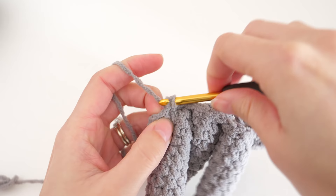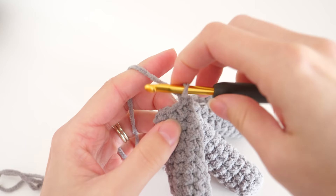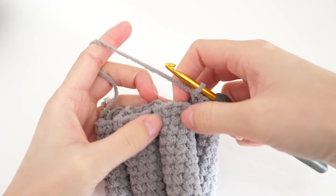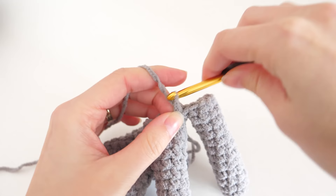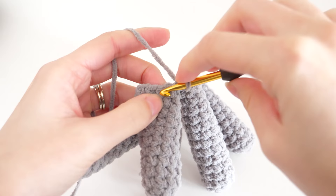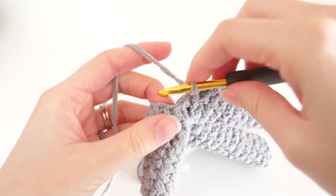Now we're working around the hand to close up the round. Make one single crochet into each of the next nine stitches of the index finger — that'll put us on the backside. Keep your tails out of the way and continue by making a single crochet in the remaining five stitches of the middle finger, then one single crochet into the remaining five stitches of the ring finger, and finally four single crochets into the remaining four stitches of the pinky.